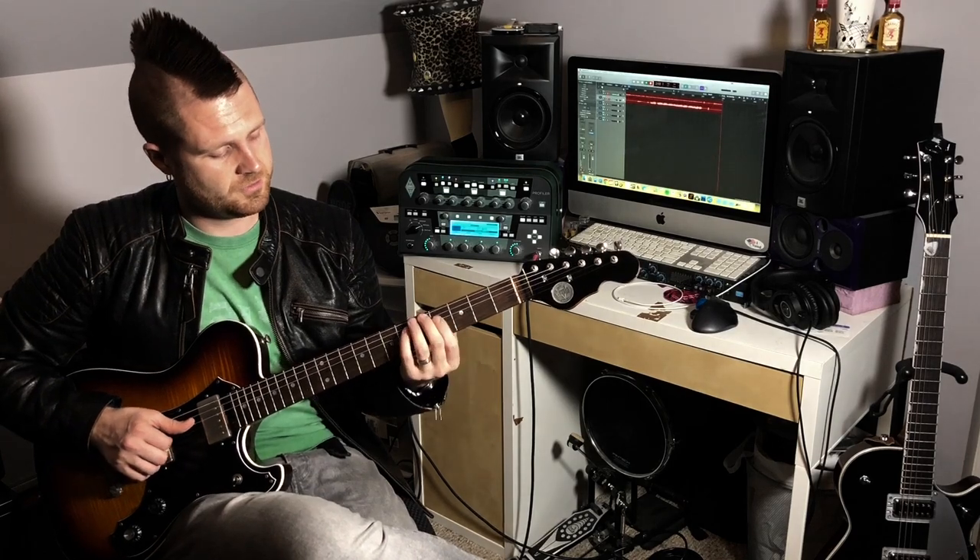Another really cool voicing you can do is just these three strings right here — the D, G, and B strings. I play that for my chord all the time — it's a fantastic voicing. You can also do sus chords right here by adding your middle finger to the B string up a fret. Or if this is your one chord in the key, you could play your four chord just on the D, G, and B strings as well — you don't have to use your pinky.